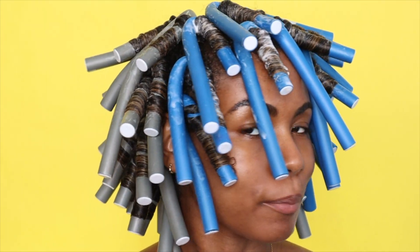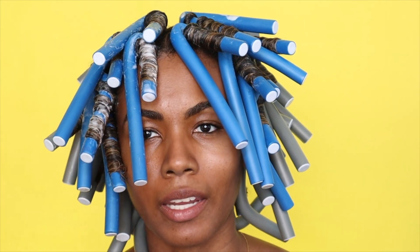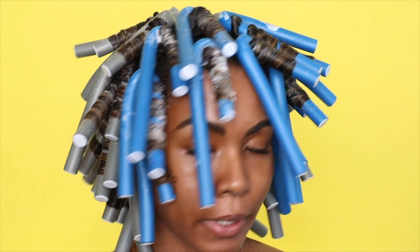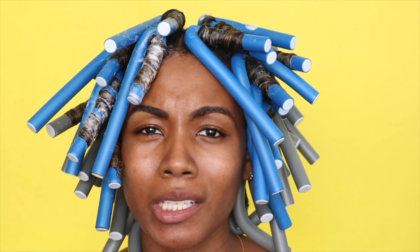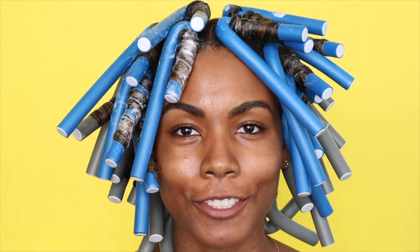I am completely done. It took me about an hour — I didn't think it was going to take that long, but I guess I'm a lot slower than I thought. This is what it's looking like. I am going to go sit under the dryer for maybe 45 minutes to an hour, hopefully 45 minutes. I'll be back after my hair is completely dry.